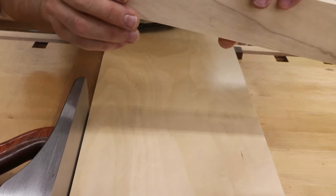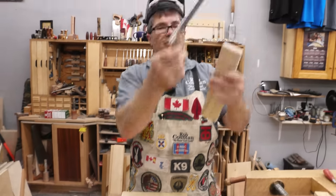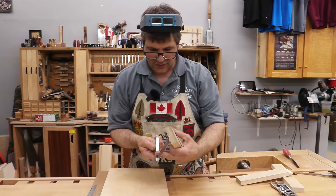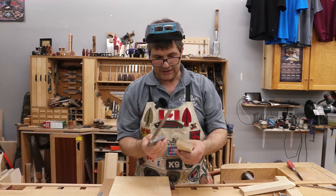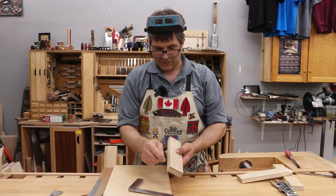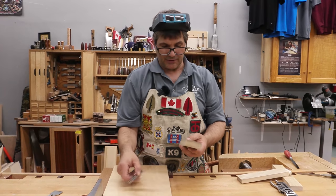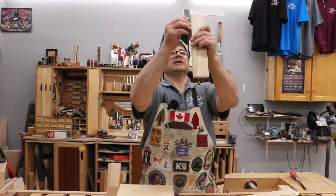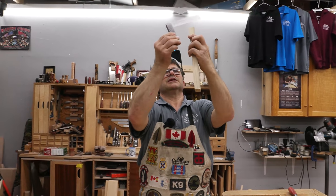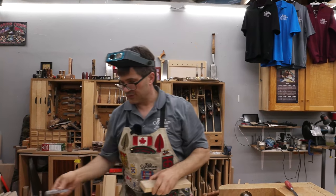I don't see any remnant of the gap, so that's good. Now you want to check that. When checking, make sure you're using a reliable square and there isn't any dried glue preventing it from laying flat against the face. These edges need to be square to the face and parallel to one another. Hold it up to the light, drop it down — you shouldn't see any light — then do the same thing on the face. If everything checks out, you can proceed.